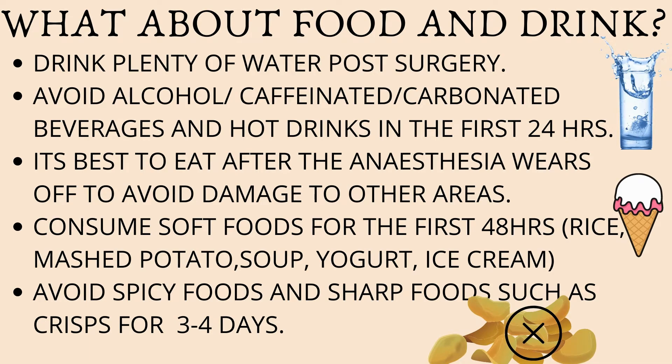One of the most common questions we get asked is about food and drink — when can I eat? It's best not to eat anything in the first half hour after the procedure, because that's when you should be focusing on maintaining pressure and getting the bleeding to stop. After that, it's advised to have plenty of fluids such as water to help replenish lost fluids. Avoid alcohol, caffeinated drinks, carbonated beverages, and hot drinks in the first 24 hours.